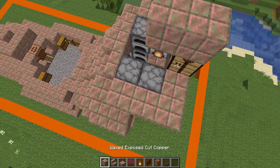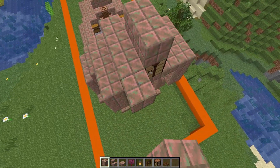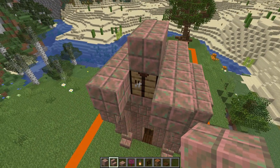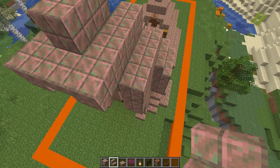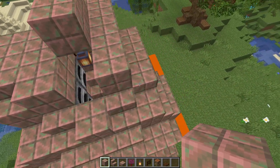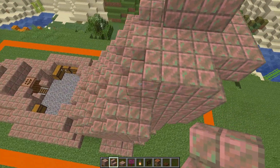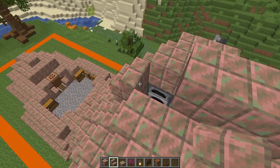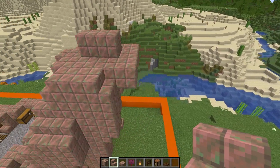From here we're going to place one, two, three, and four blocks coming out this way, and then the same on the other side. In between we're going to have an upside-down stair against the crafting table, then one block here and one block here with a full block in the middle — a full block in the middle and then a stair each side. Here we've got ourselves a stair and then an upside-down stair facing this way like so.